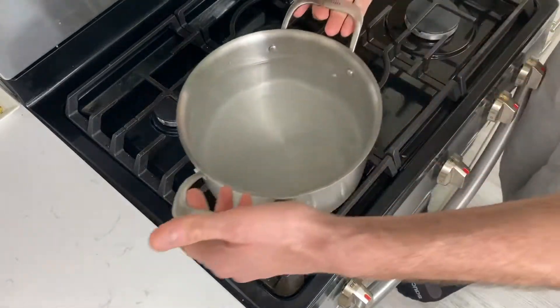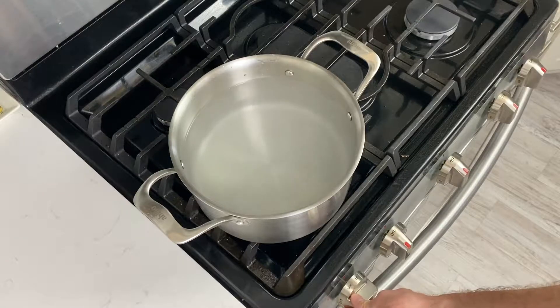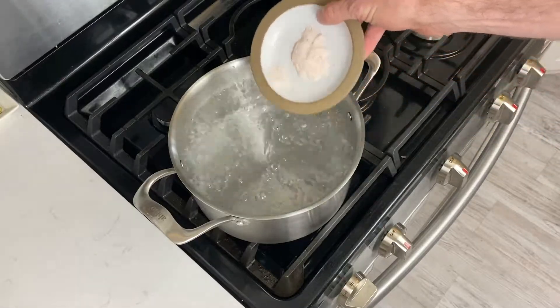This is Avio's one minute tutorial on how to properly cook dried pasta. Start by bringing a stock pot full of water to a boil. Make sure there's more water in the pot than you think you need — this helps keep the pasta from clumping together.